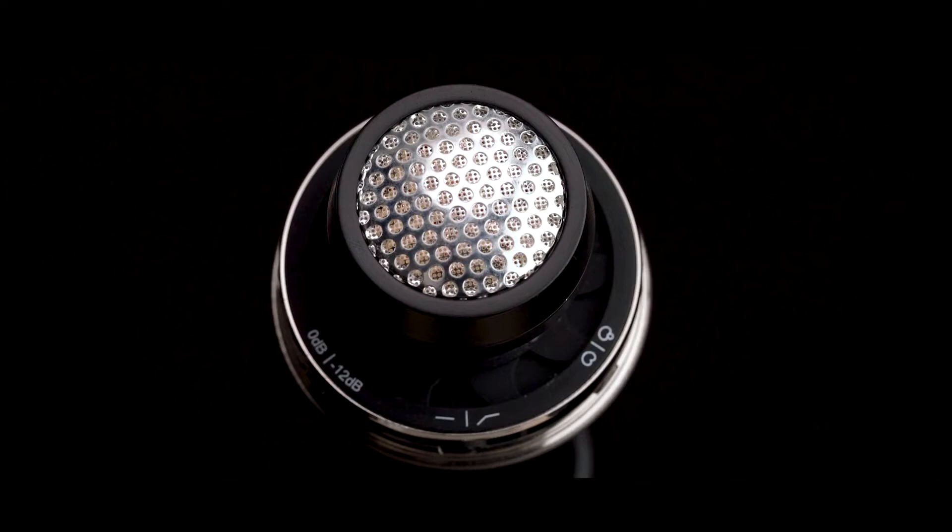To provide outstanding clarity, the MTBW 950 uses a 1-inch true condenser capsule that is specifically designed to minimize bleed and feedback.